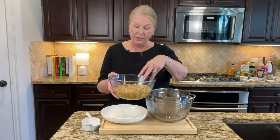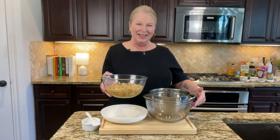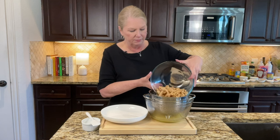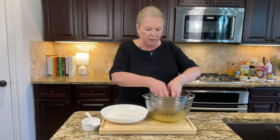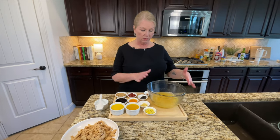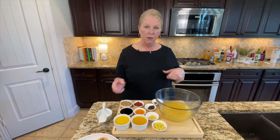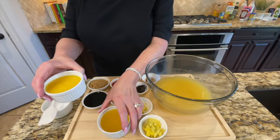Our soy curls have been marinating for about 10 minutes. I want to pour these into a colander so I can reserve the curls and squeeze all the liquid out of them, and also retain the liquid for the marinade. I'm going to pour them into the colander with a bowl underneath to catch the liquid, then take the soy curls and squeeze as much liquid out of them as I can. Now I'm going to add all of the remaining ingredients — except the rice — into this bowl, mix it well, and then marinate the soy curls for about 20 minutes.